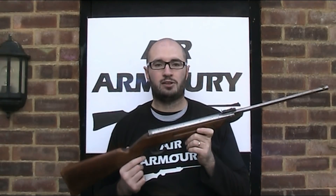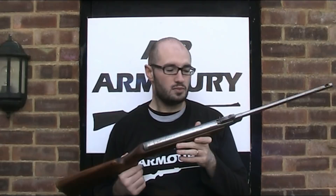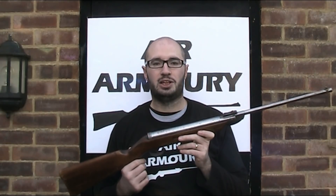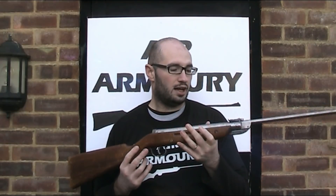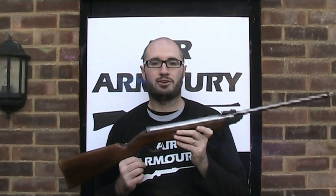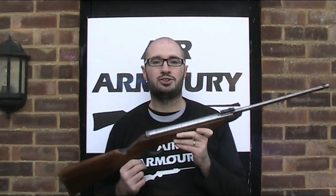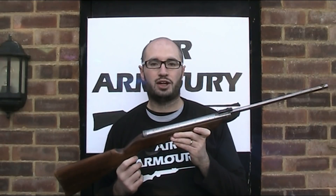That background is important because it explains why there are so many different versions of the Model 25. There are three different versions of this gun: the pre-war Diana Model 25, manufactured by Meyer and Grammelsbacher in Germany; the post-war Diana Model 25, manufactured by Millbro in Scotland;